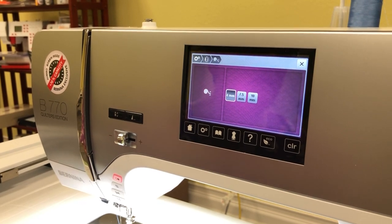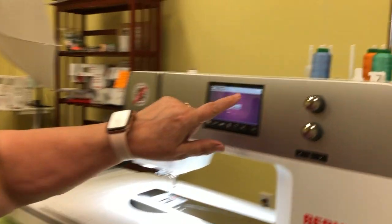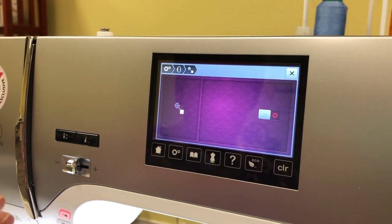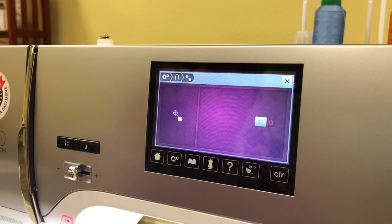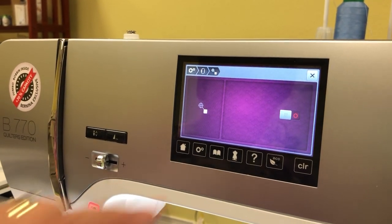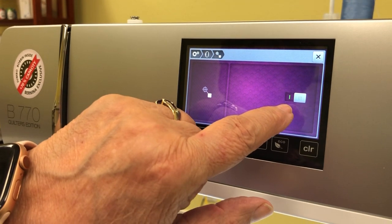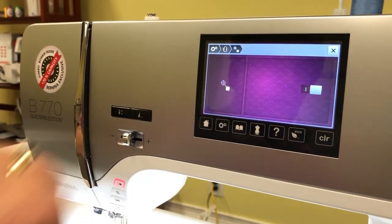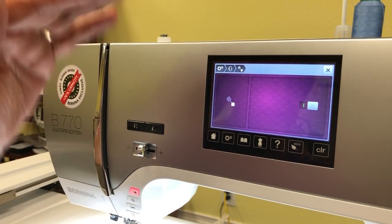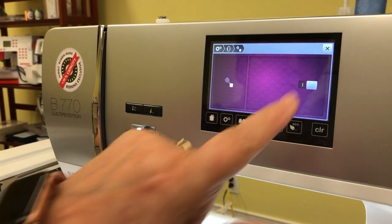There's one more setting to cover. When your machine opens a design, it will automatically center it. If you don't want that, you can touch this setting and the design will be placed in the lower right quadrant instead. Wherever the design is positioned other than center — lower left, lower right — that is where it will start stitching. Those are the two settings we were confused on before.